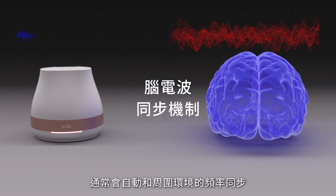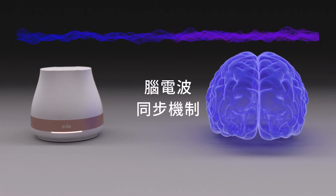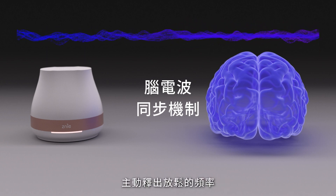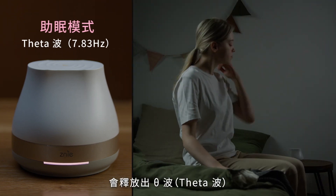Brains are wired to match wave frequencies that are present around us — this is called brain wave synchronization. Zini works as a guide, emitting calmer waves that adjust the brain to enter a state of rest.